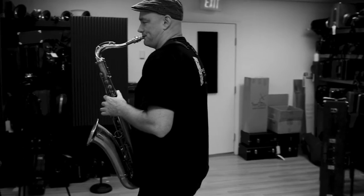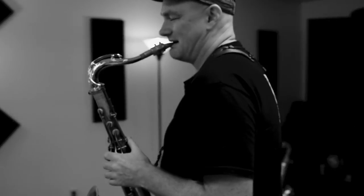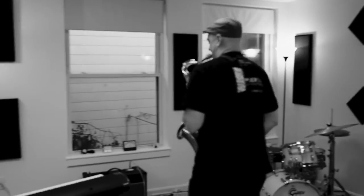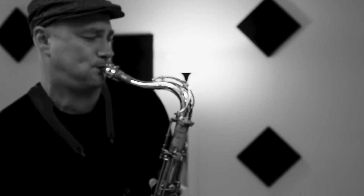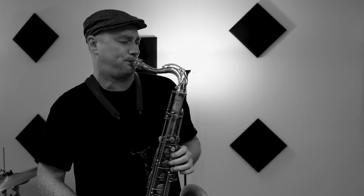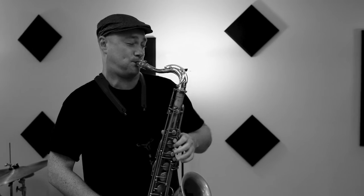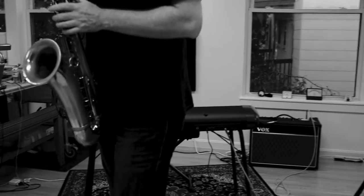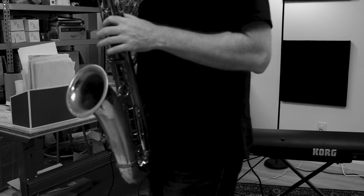But this one — it really just kind of is more... it's easier for me to do what I want to do on this neck. It's just more responsive, like in every way that you'd want it to be. It's slightly darker, it's slightly warmer, it's slightly more — I guess — like fat. Like it's a fatter, more robust sound.